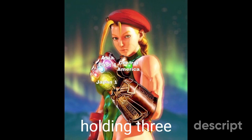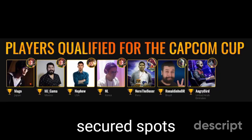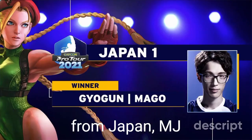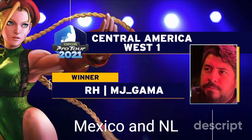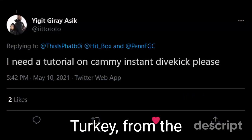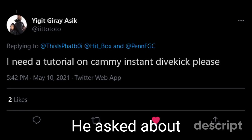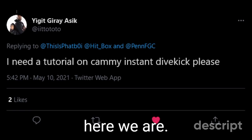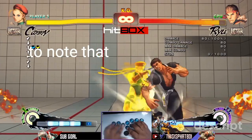At the time of this video, Cammy is holding three of the seven secured spots currently available. These three are held by Mago from Japan, MJ Gama from Mexico, and NL from Korea. This inquiry comes all the way from Turkey, from the homie Ito Toto — he asked about a tutorial for Cammy's instant dive kick, so here we are.